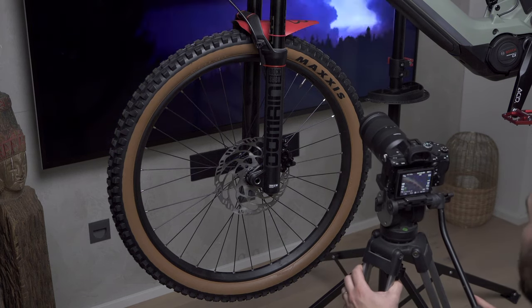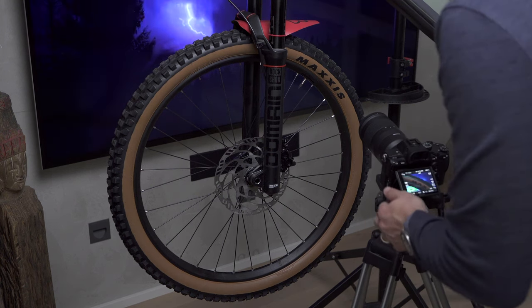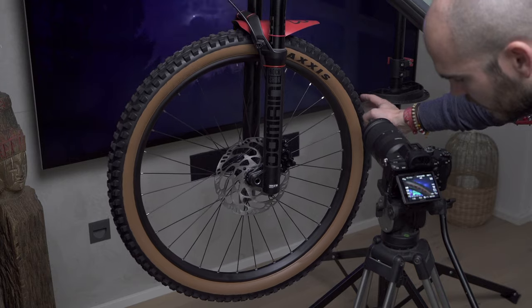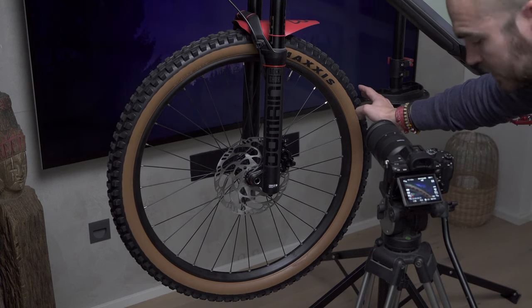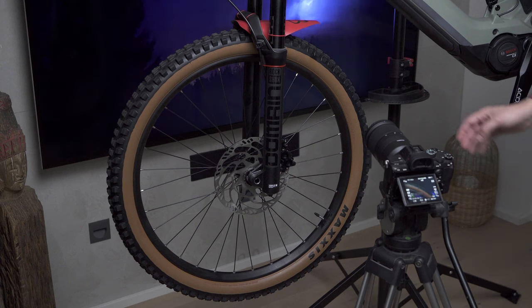Now I'm going to try and get the wheel — I find it quite cool like this. I might even spin it. I'm going to start it spinning and then reverse it in post. I might also get some shots of the little knobs coming out of the tire.